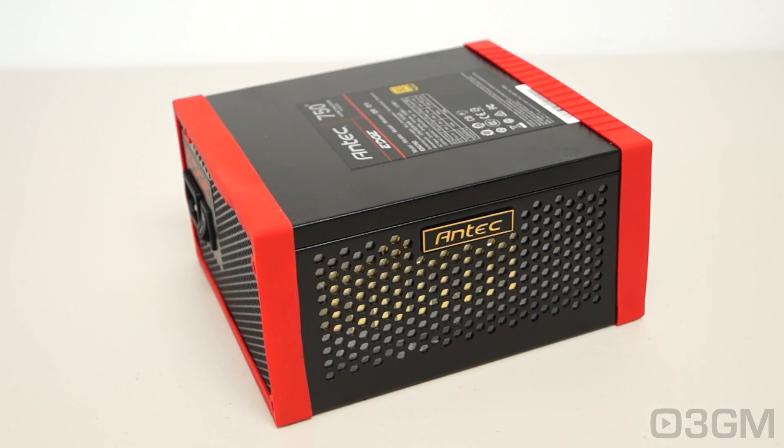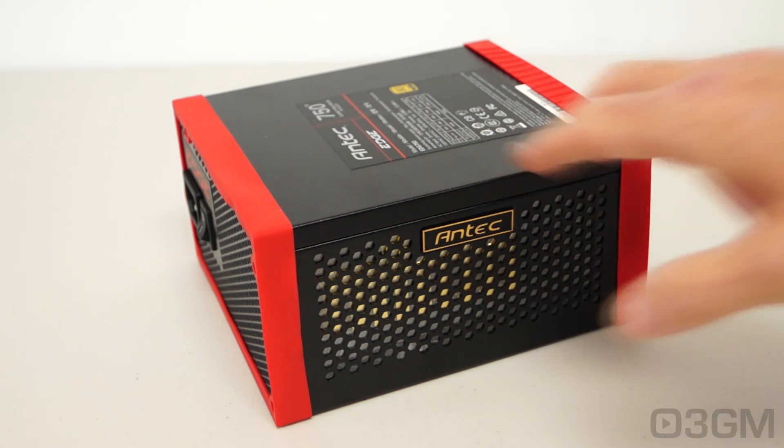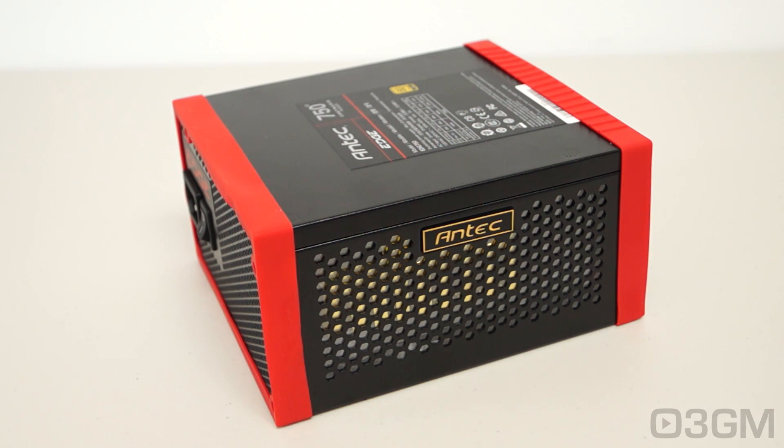Currently there are 3 different models in the Edge series: a 550 watt model for people who really don't need a lot of power, the 650 watt model which is what I would recommend for most, and this one — a more powerful option — the 750 watt model. Now speaking of wattage, how is it determined?